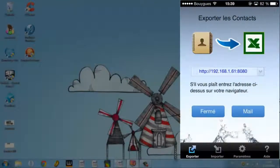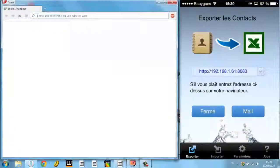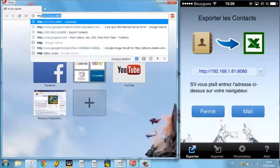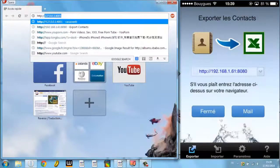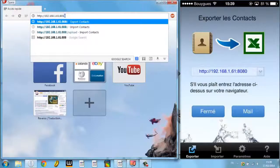The app asks you to type a specific address in your browser. So I go to the browser and type: http://192.168.1.61:8080.